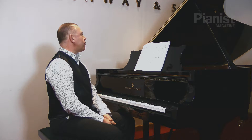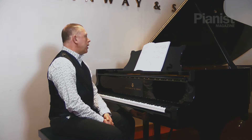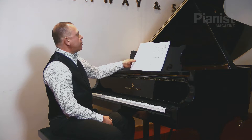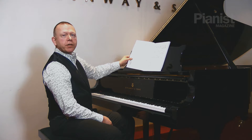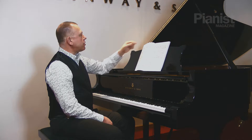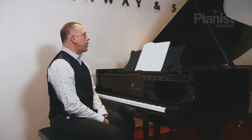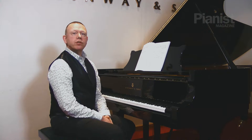Bach wrote this piece in three voices — let's call the top voice soprano, the middle voice alto, and the bottom voice bass. I'm using an open score edition of the fugue, in which the lines are separated out onto three staves, which makes it very easy to see. I do recommend this as a supplement to a conventional two-stave piano version of this piece.